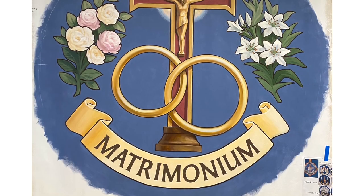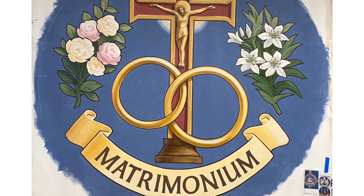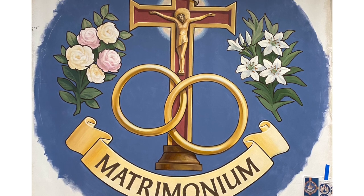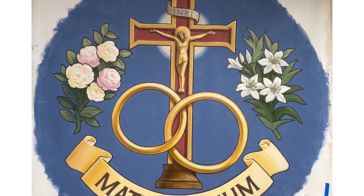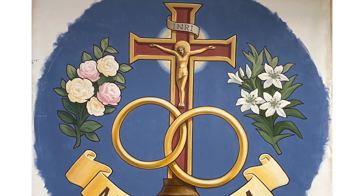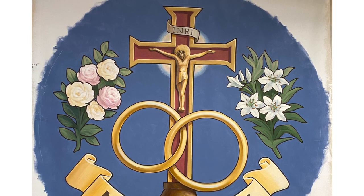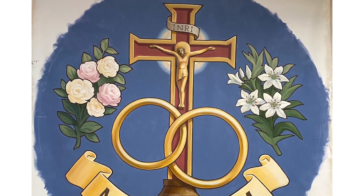Lastly, we have the sacrament of matrimony, depicted with two rings conjoined in a crucifix. The two rings show this union between two people — two in one flesh as our Lord described it, a union which no man can put asunder. The crucifix in the background shows the inherent sacrifice that comes with matrimony, and is also a nod to a custom from Croatia where couples made their vows holding hands on top of the crucifix. That town was said to have no divorces, and so many couples here in St. Mary's have asked to do the same.